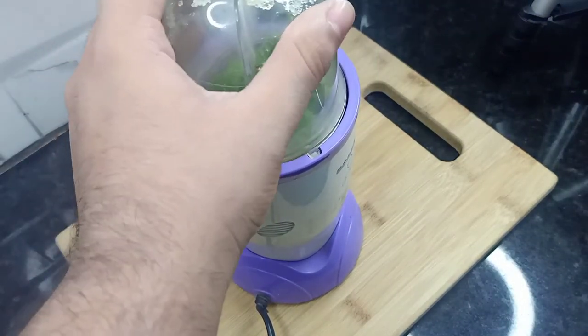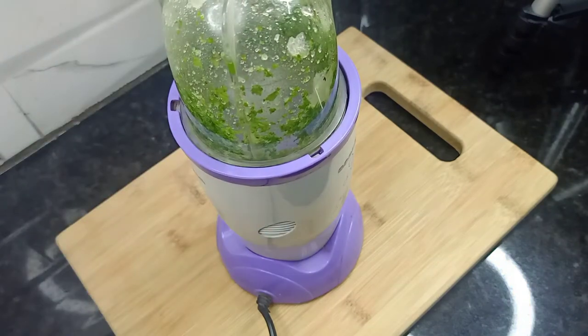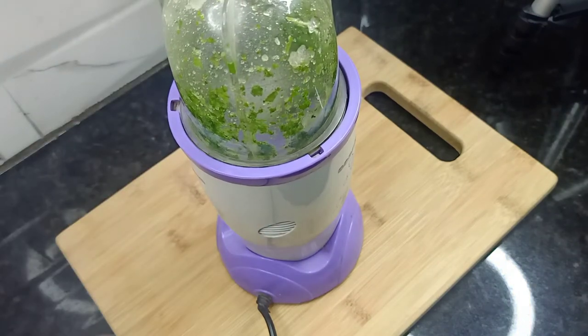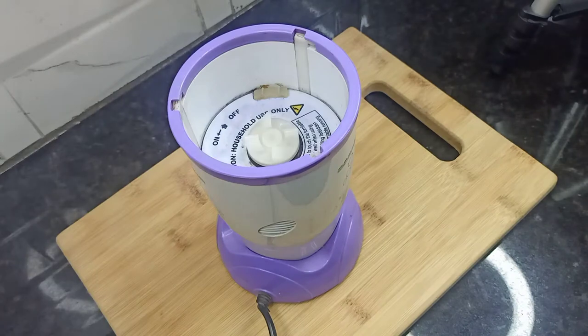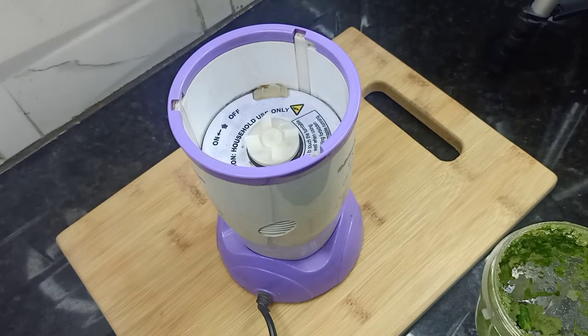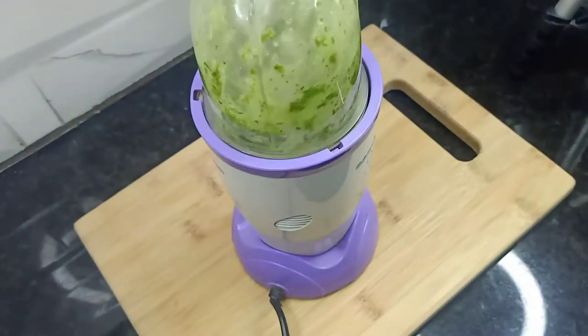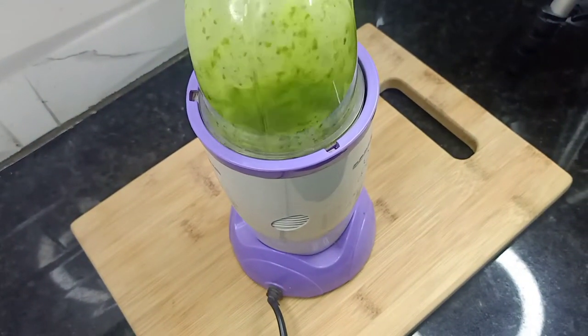I will grind them in the mixi. It is a very small quantity so it is difficult to grind. I am adding 1.5 tablespoons of water to help blend it. Look how good it is — it is ready!